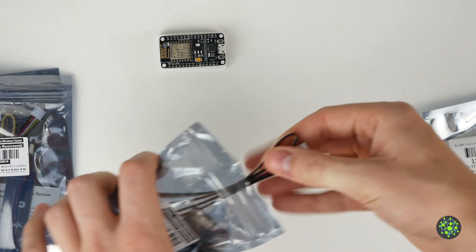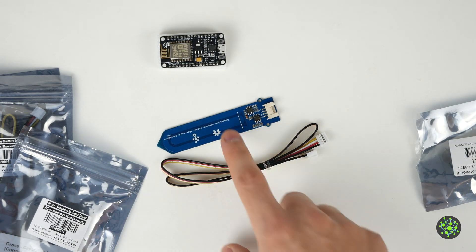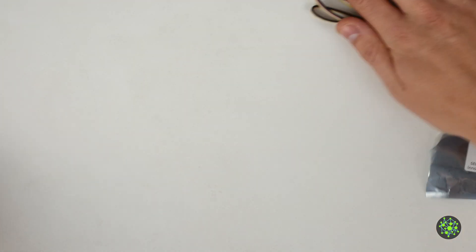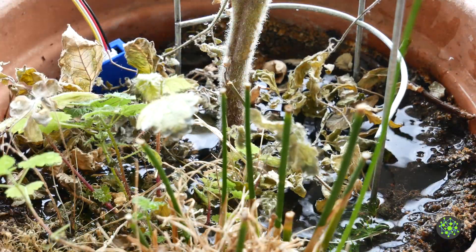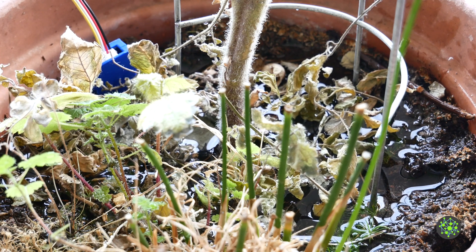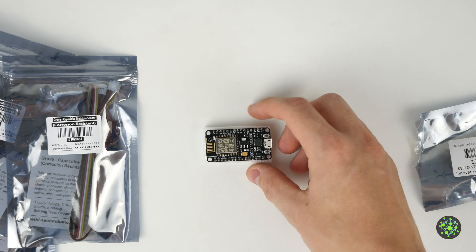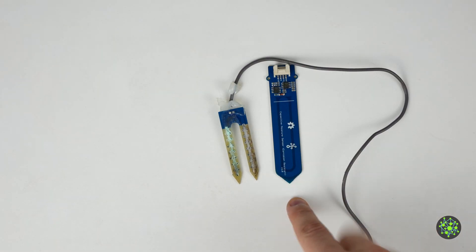To measure the soil moisture I use Grove soil moisture sensors from Seeed Studio. These come with a cable and a small card with information about the sensor. These are capacitive sensors which function very simply — the sensor is stuck in the soil and forms a capacitor with it, where the soil is the dielectric. Adding water changes the dielectric constant of the soil and thus the capacitance of the capacitor. This capacitance is measured by the sensor and returned as an analog voltage which can be measured with a microcontroller. This type of sensor has the advantage over resistive sensors that they do not destroy themselves by electrolysis and therefore do not contaminate the soil with reaction products.